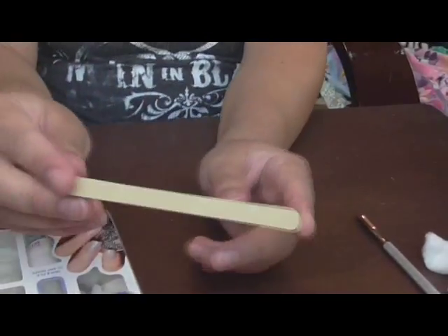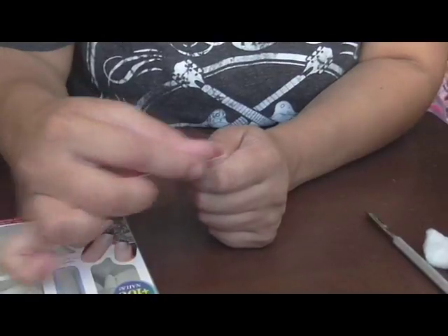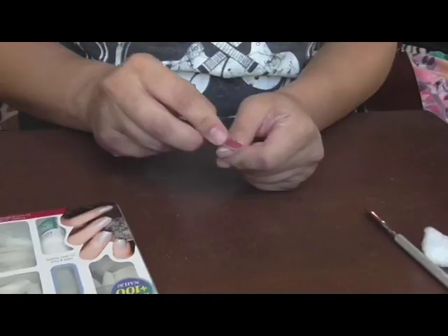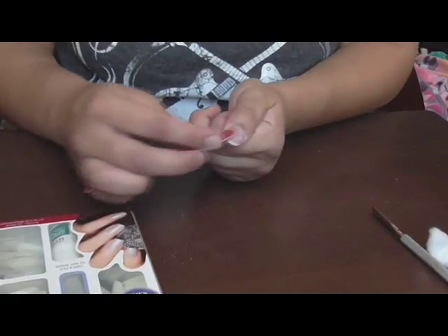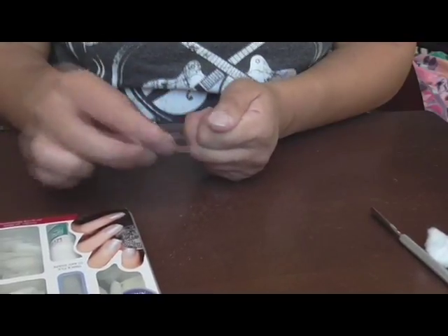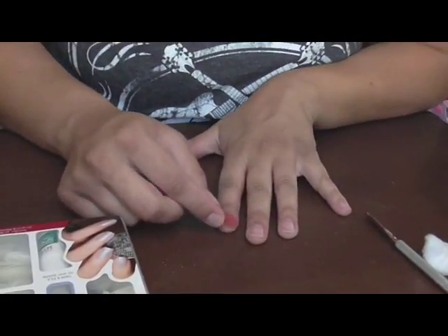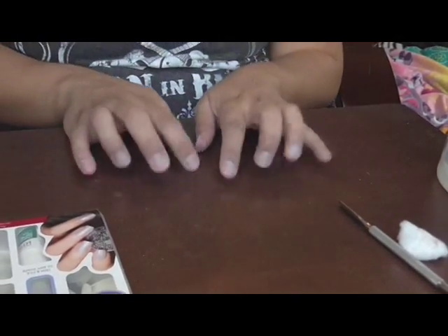There are two sides to this — a little buffing side and the actual nail file. I'm going to use the buffing side to get rid of the brittleness so the nail is really nice and smooth. Just make sure you buff the whole nail. I'll go through all my nails and get back to you.